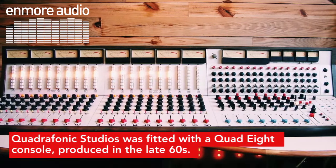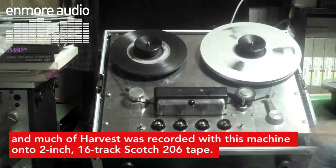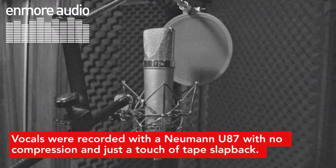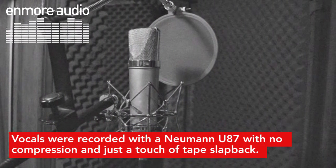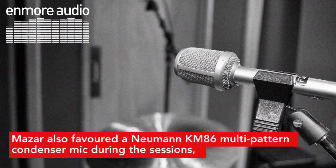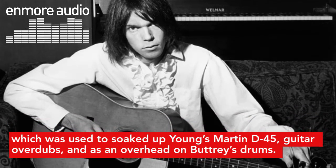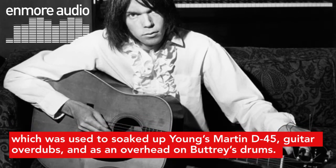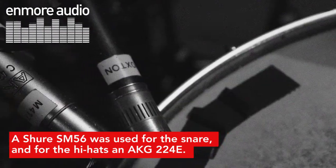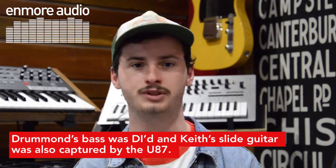Quadrophonic Studios was fitted with a Quad 8 console produced in the late 60s, and much of Harvest was recorded with this machine onto two-inch, 16-track Scotch 206 tape. Vocals were recorded with a Neumann U87 with no compression and just a touch of tape slapback. Mazur also favoured a Neumann KM86 multi-pattern condenser mic during the sessions, which was used to capture Young's Martin D45 guitar overdubs and as an overhead on Butchery's drums. A Shure SM-56 was used for the snare and for the hi-hats an AKG 224E.